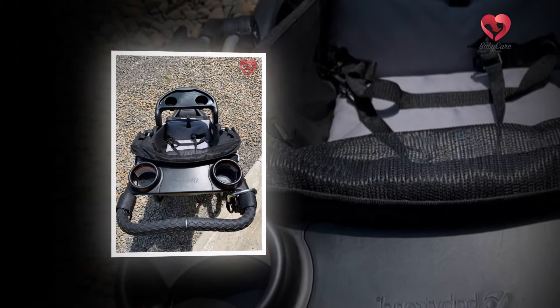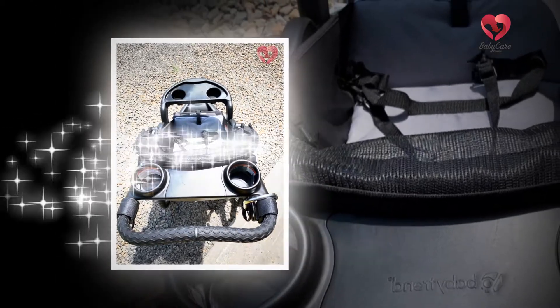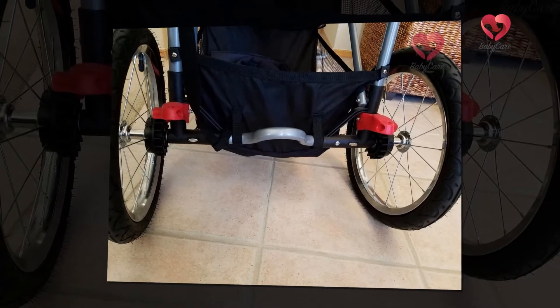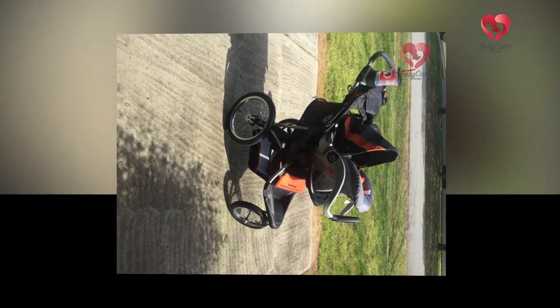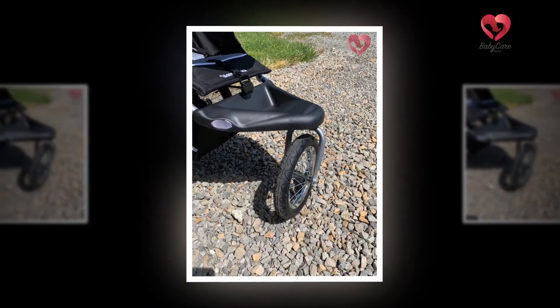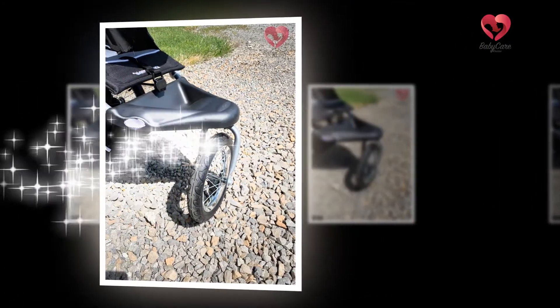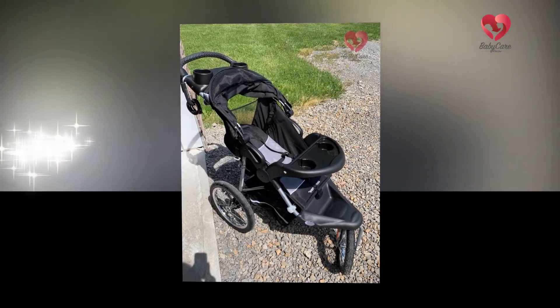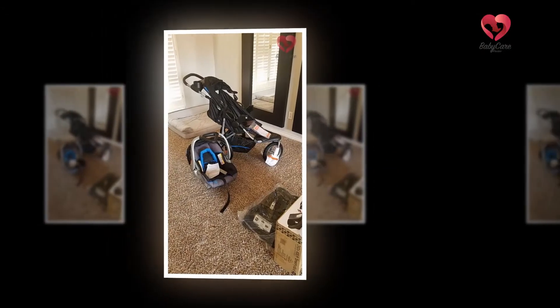These are 8.5-inch permanently air-filled tires, which are filled with a compact foam-like material rather than open air. These tires aren't just for smooth surfaces — on grass, gravel, or pebbles, they will handle all terrain. This stroller is highly ranked among the company's best models.